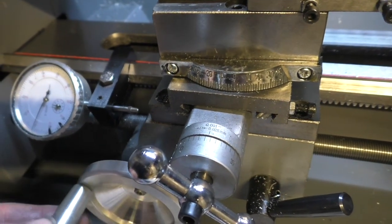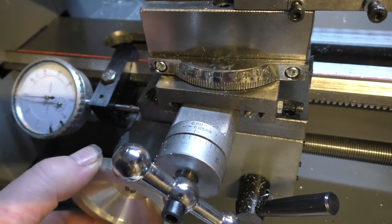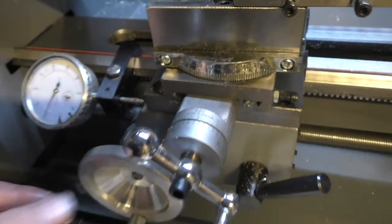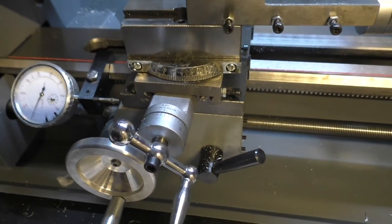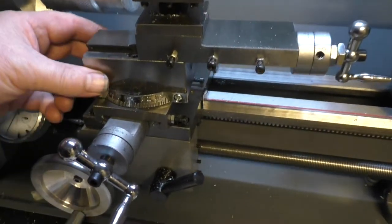The next upgrade I did was put a stop with a gauge to act as a DRO effectively, so when I was winding in on the threads or the turning, as I got close to where I needed to be I could slow down and just hand feed, or when threading just manually turn the chuck by hand — no problem whatsoever.